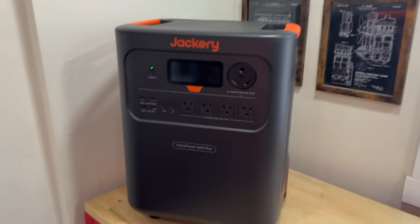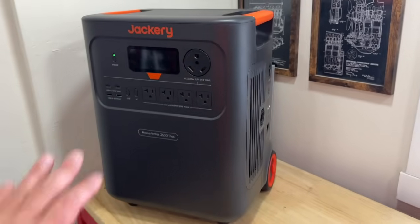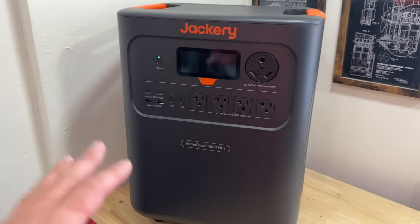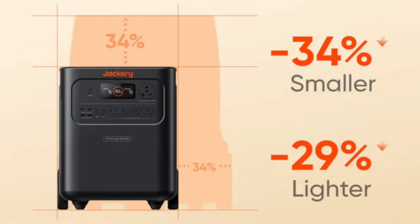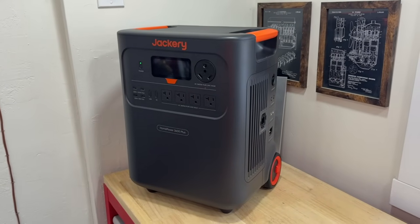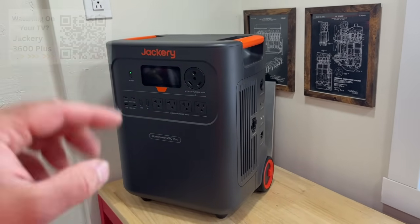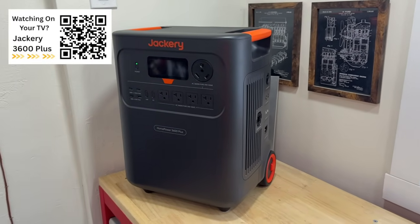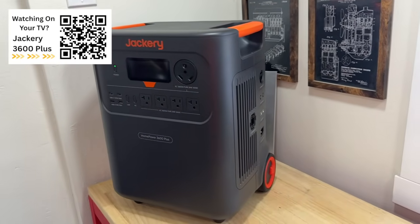This is the power station we're going to demonstrate — the Jackery Home Power 3600+. This is the smallest, lightest 3600-watt power station on the market currently, and it's normally priced around $2600. This unit is going to be marked down a ton for Prime Day big deal days, so make sure and check it out. I'll leave a link in the video description as well as a link right up here if you're watching on TV.